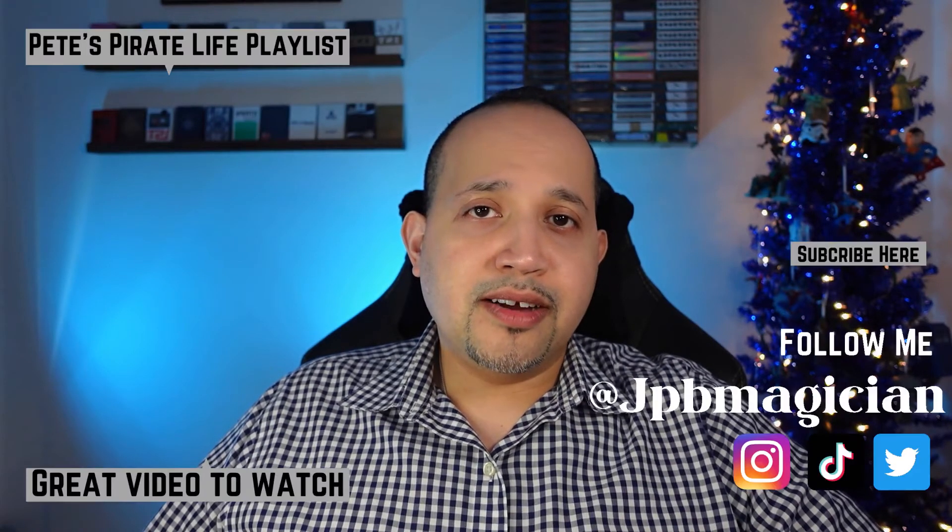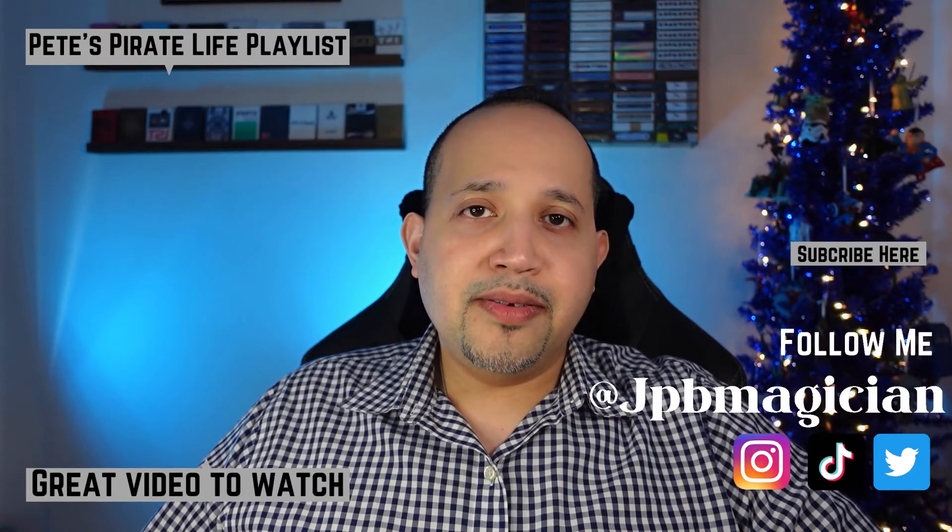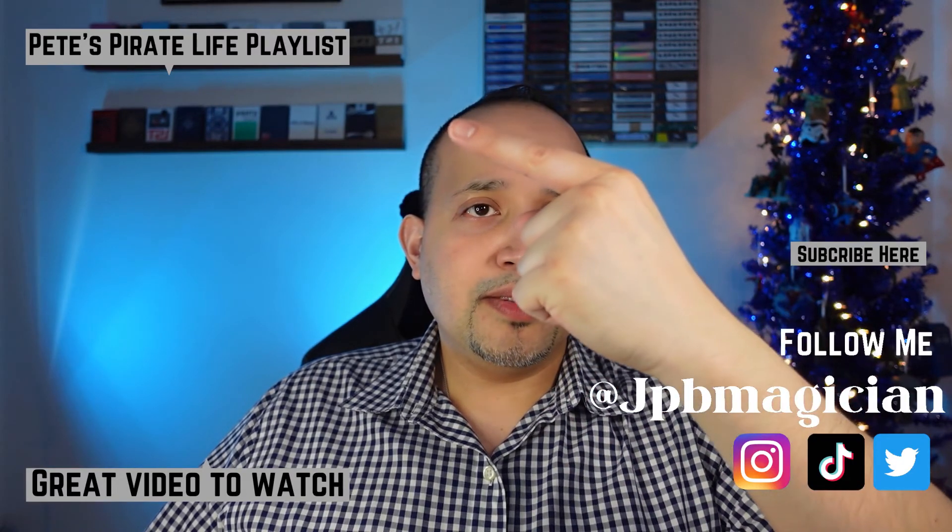If you like this video and you like Peter McKinnon, watch all my Pete's Pirate Life unboxings on this playlist I made.